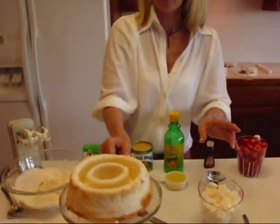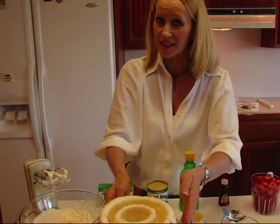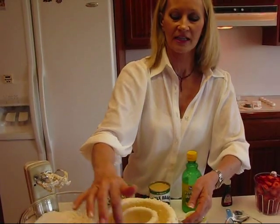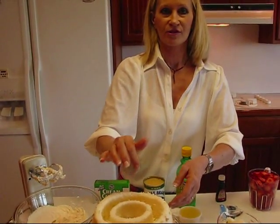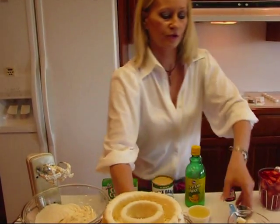The preparation of your angel food cake at the beginning is quite important because we're going to mix up some luscious stuff that goes right in here. It's called strawberry cream.